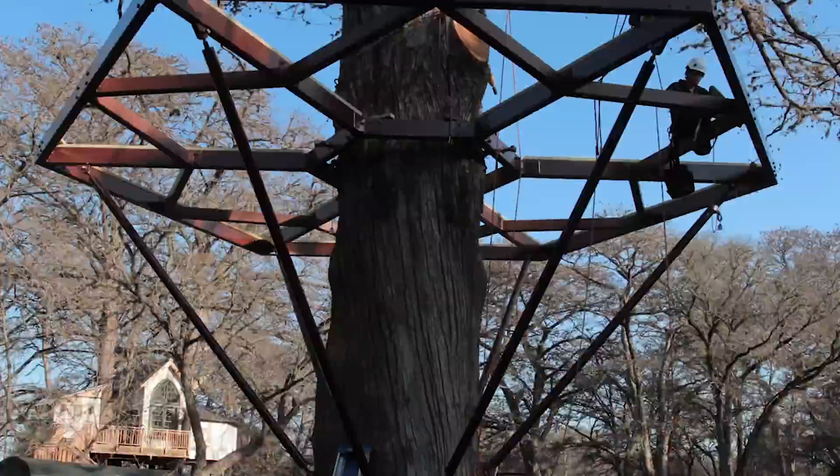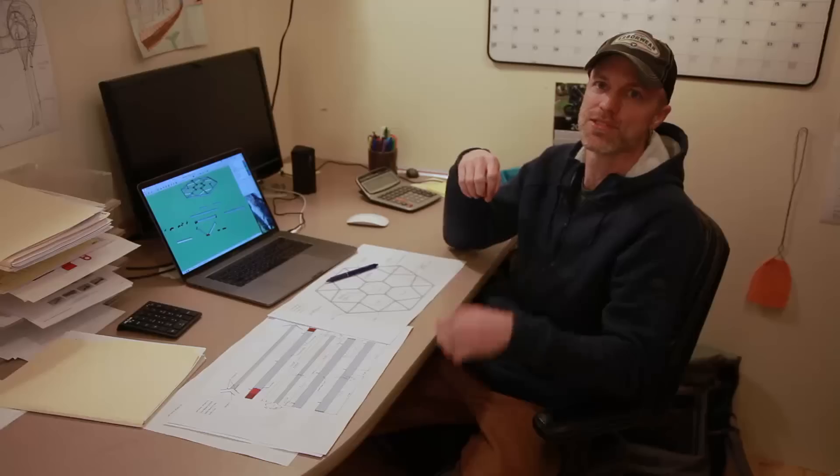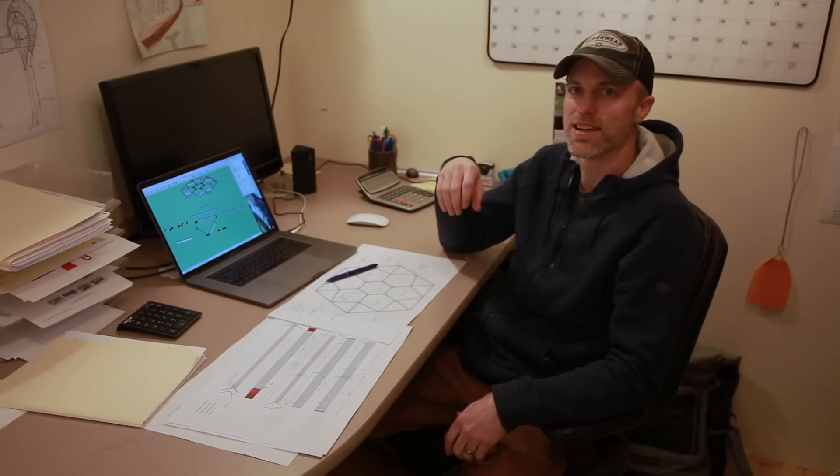I'm so excited to see this done in the trees, because at 17 feet off the ground when you walk up to this treehouse you're going to be looking straight up, and this is going to be pretty much all you see from the ground. We wanted it to be beautiful, simple, elegant, and unique. Steel allows you to keep it compact and clean, and I think it's really going to be great.